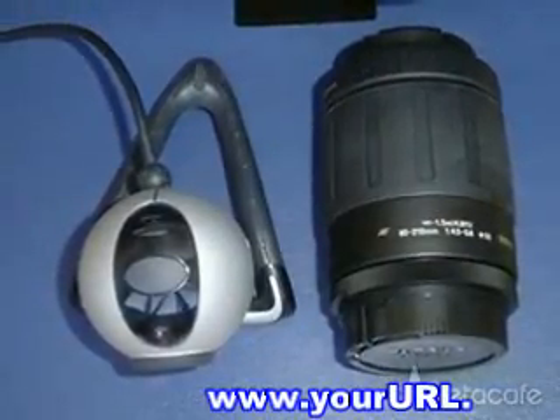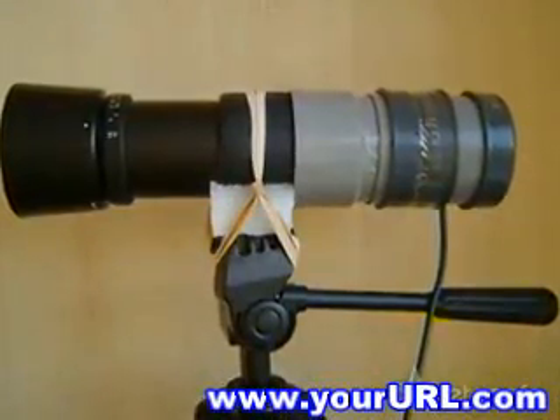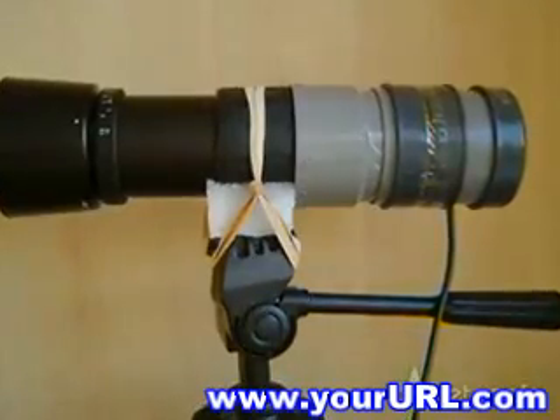If you have an old tele-lens and a webcam, I'll show you how to turn them into a cool spy telescope. If you don't have a tele-lens, you can get them at eBay starting from $12.